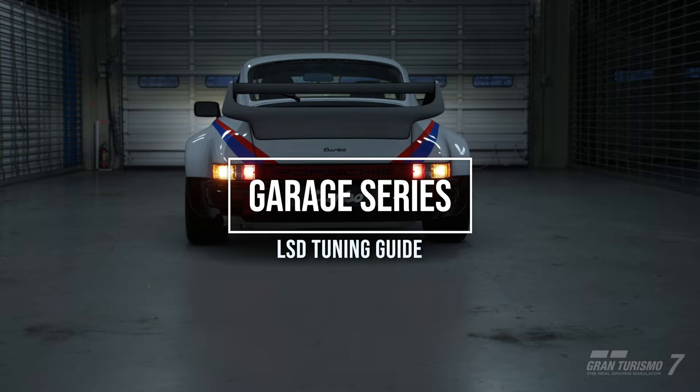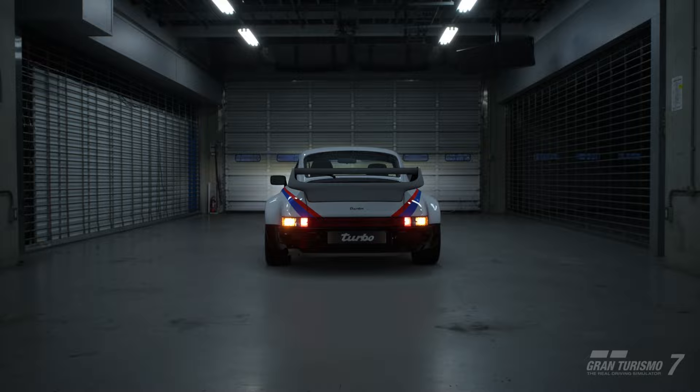Hello, and welcome to the Garage series. Today's video is a bit different, and rather than talk about a specific tuning build, we're going to spend a bit of time going over a specific component of tuning. Today we're going to talk about the limited slip differential, or the LSD.